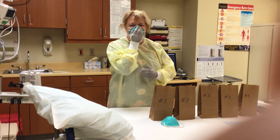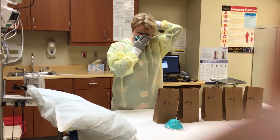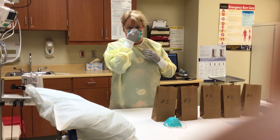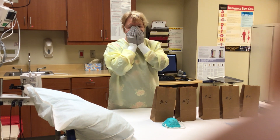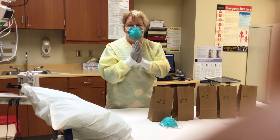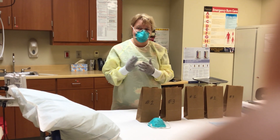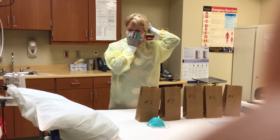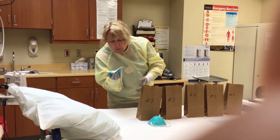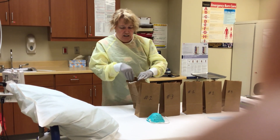Very carefully, take the mask and put it up against your face. You're going to take your bottom loop and pull it up over your head, then the top loop. Make sure that it is nice and tight. Do a quick check — put your hands over your mask and breathe in. If the mask kind of collapses down against your face, you have a good seal. For taking the N95 off, put clean gloves on, grab the outside of the mask, take the bottom loop off and then the top, being very careful not to touch the inside of your mask. Then put that mask in the paper bag.